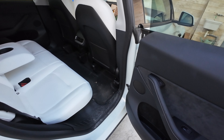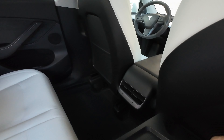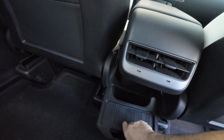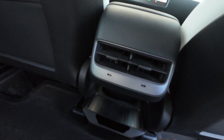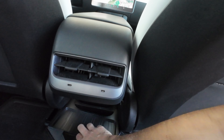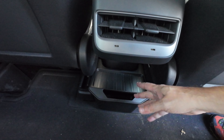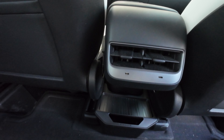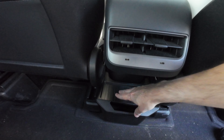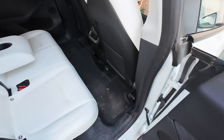This goes right in between the back seats — I need to clean the mats a bit too. It slides in perfectly and closes very cool. I like it a lot. You can put napkins, cables for the USBs, or whatever you need to put inside here. I think it's a really nice addition.